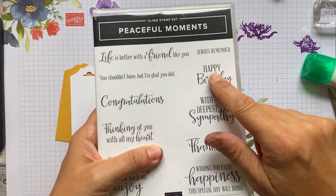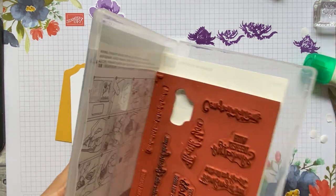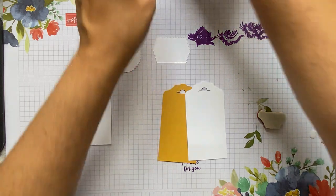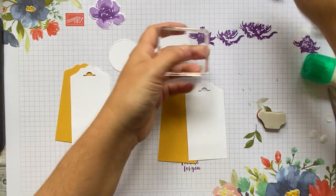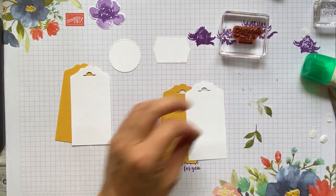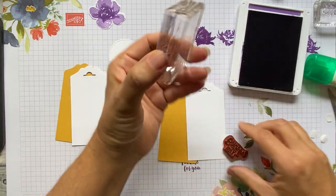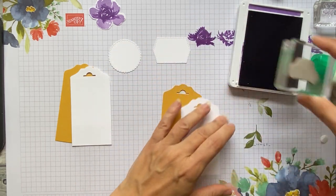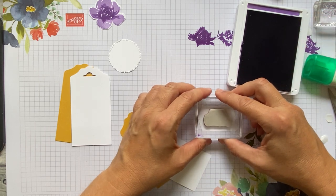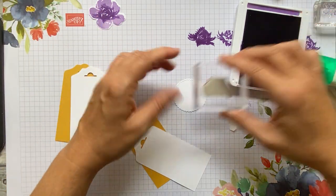For the tags we're using this round label and this one. The sentiment needs to fit in there — I'm going to use 'I'm Here for You', or you can use another one from your stash. I like using one from Peaceful Moments. Actually I'm going to use 'Happy Birthday' from that set — then I'll stamp happy birthday on this one and on the other one.